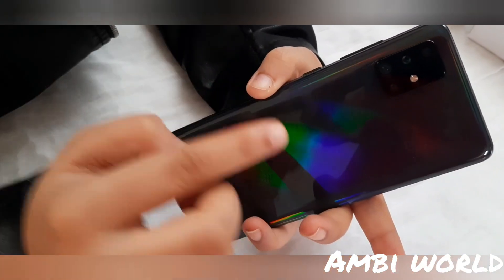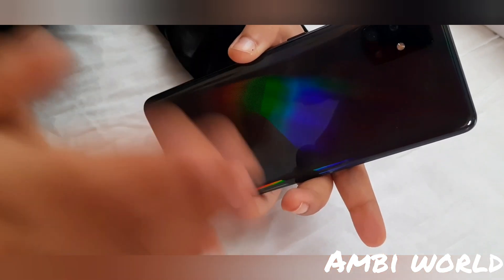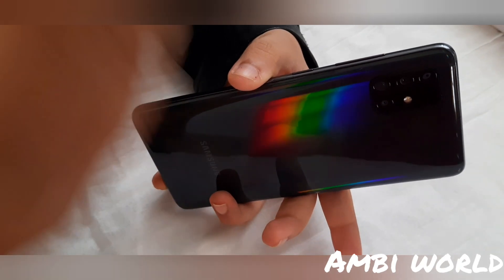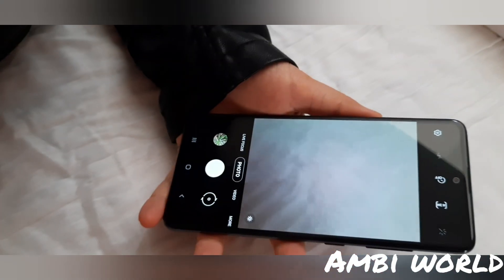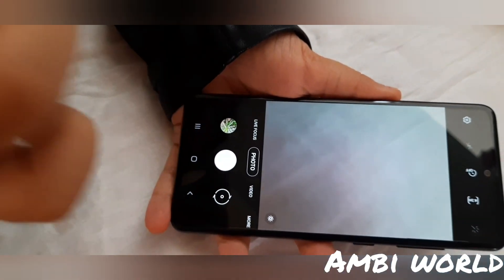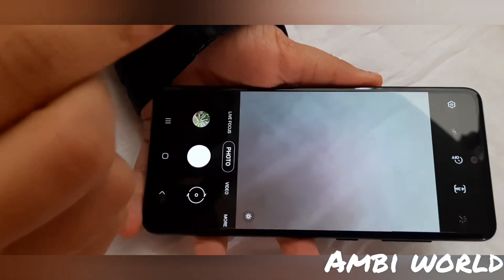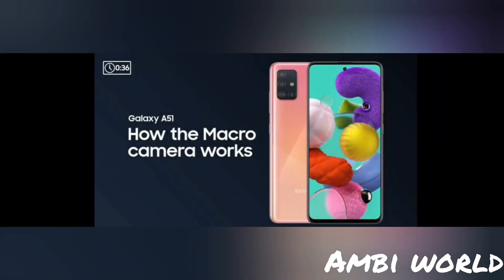This mobile is best known for its camera. It has a 48 MP main camera, 12 MP ultra-wide angle camera, 5 MP macro camera, and 5 MP live focus lens. I've also taken some pics I'll be showing you. The best thing about this phone is that we can take super steady video, and this macro camera makes it especially special compared to other phones.